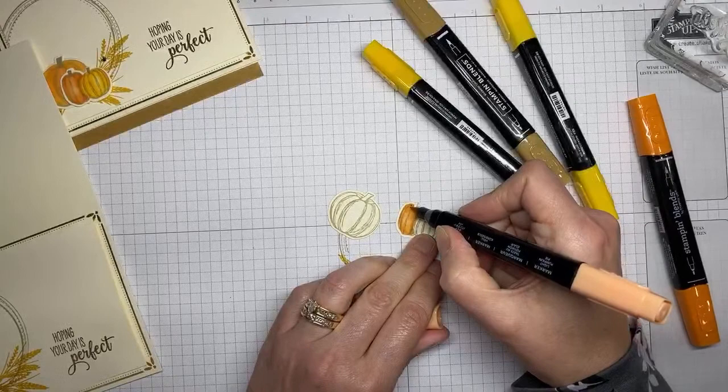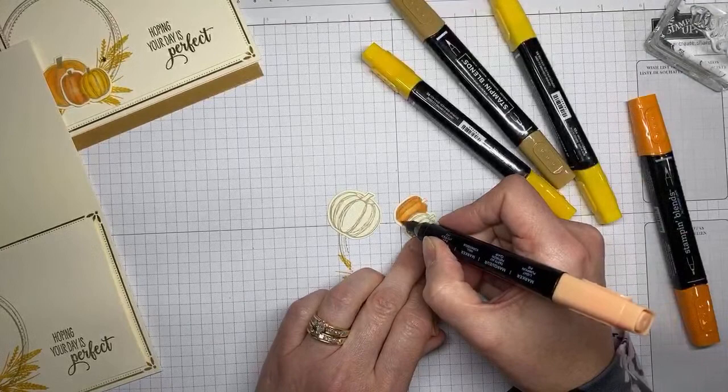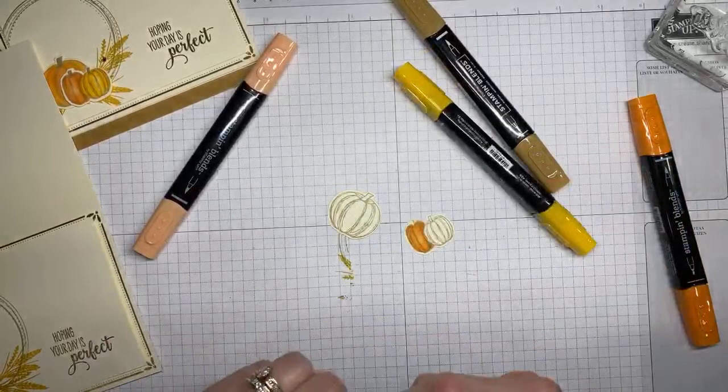The nice thing about Stampin' Blends is they are very forgiving and easy to use. If you've not used alcohol markers before, they make it super simple. Next up I've got light Mango Melody.